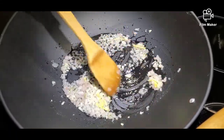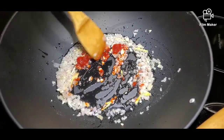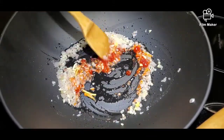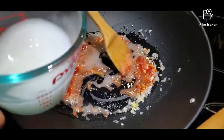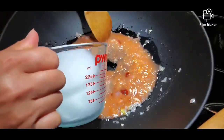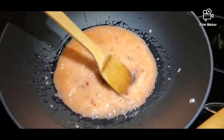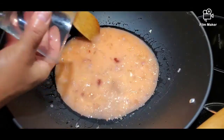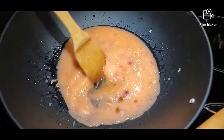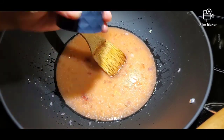Then we can add our ketchup — that's one tablespoon. Then our cornstarch and water mix. Then we can add in our vinegar — that's one tablespoon — and one tablespoon of sugar. And of course, salt and pepper for seasoning.